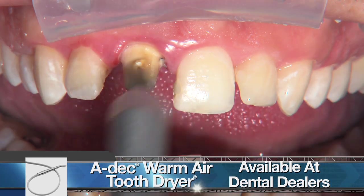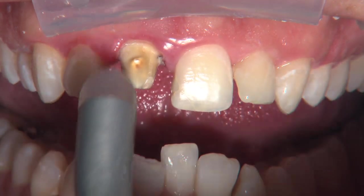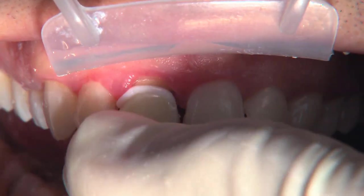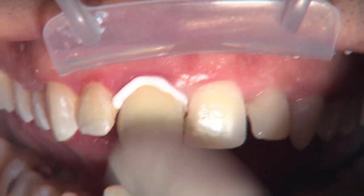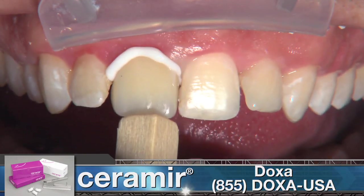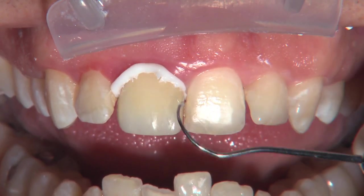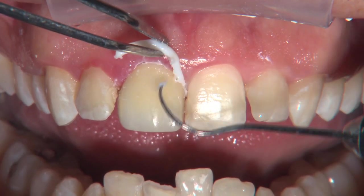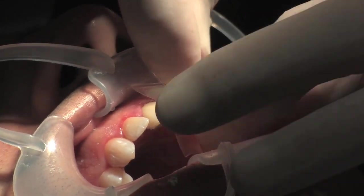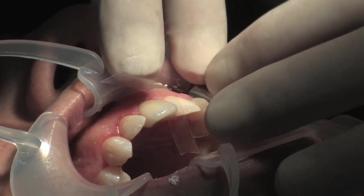We notice that sharp angle on that central incisor where the old composite is, so I'm just rounding that off a little bit — on the model I couldn't really see that sharp angle was there. Now drying it off with the ADEC warm air dryer — this is the one hose on our unit that has never had any oil in it and no handpiece has been run by it, so it works really well. Now we're putting the crown into place and cementing it with Cerimer C&B cement from Doxa. What I love about the Cerimer cement, besides the easy cleanup, is that it bonds on its own to zirconia without needing to decontaminate the internal surface of the Bruxer crown or use a zirconia primer.